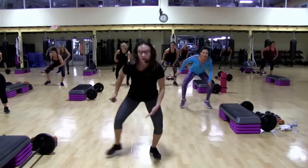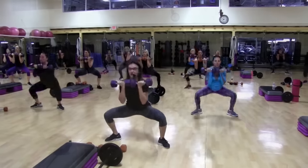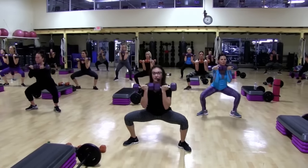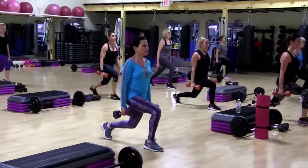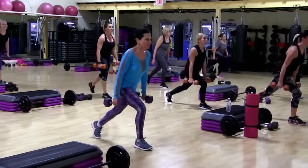One, two. Pace is nice and slow. Two. They're harder slower, aren't they? Three, four, one, two. The end is near. Yes, it is.